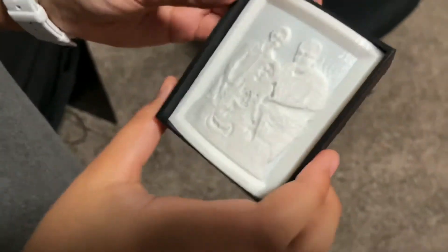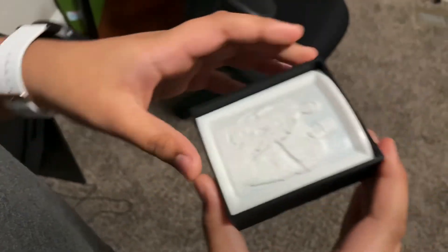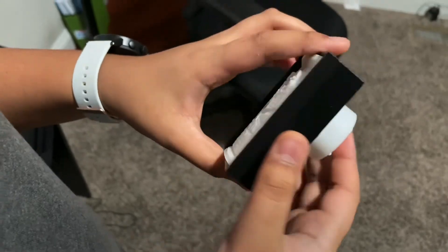Here's our lithophane itself. As you can see, there's a black border around it, and for our light we used a tea light. All you need to do is turn on the light and it'll illuminate the whole thing, as you can see right here.